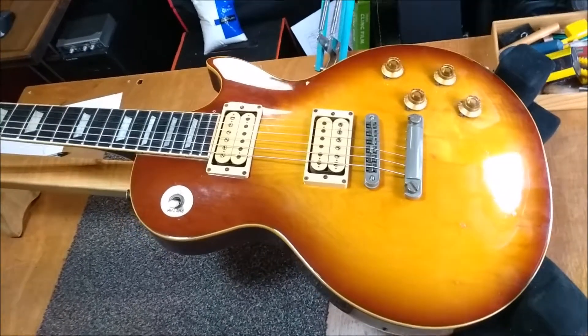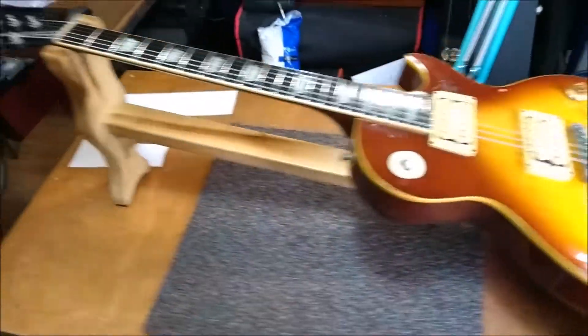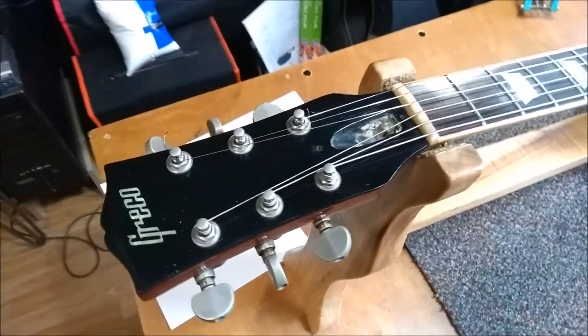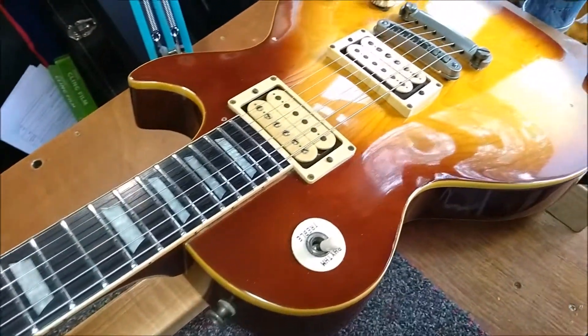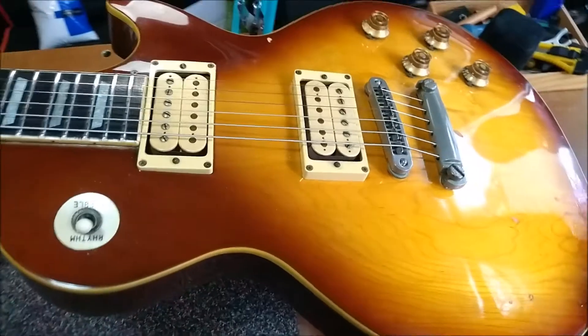Hi, welcome to String King. This is a short video about this Greco Les Paul copy. I'm told by the client that this guitar is about 40 years old, and I've no reason to doubt that. It's a particular model that they did which is of a very high standard.